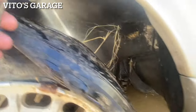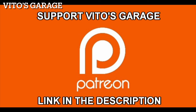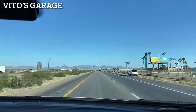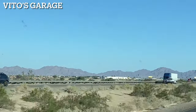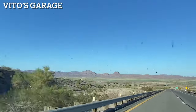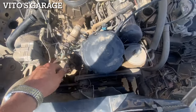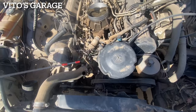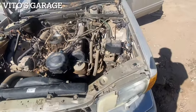I'm going to power wash the inside. There's also no oil in it, so we got to add oil to it. You drained it? Yeah. Good idea to replace that.